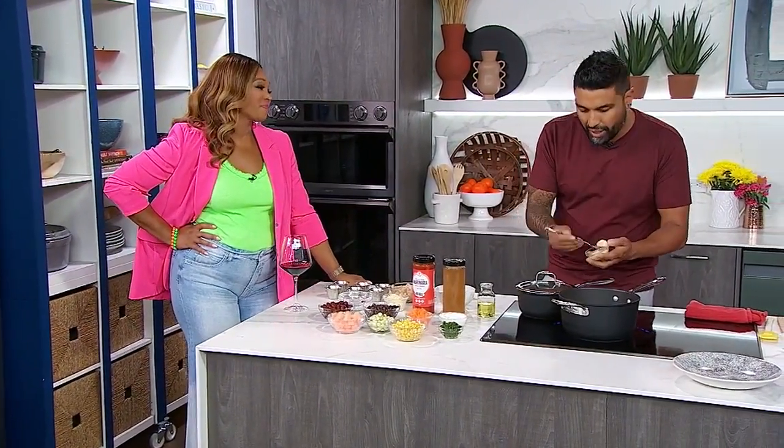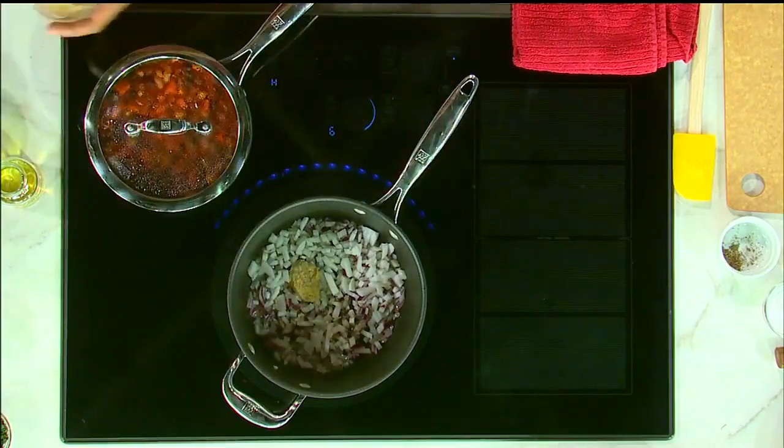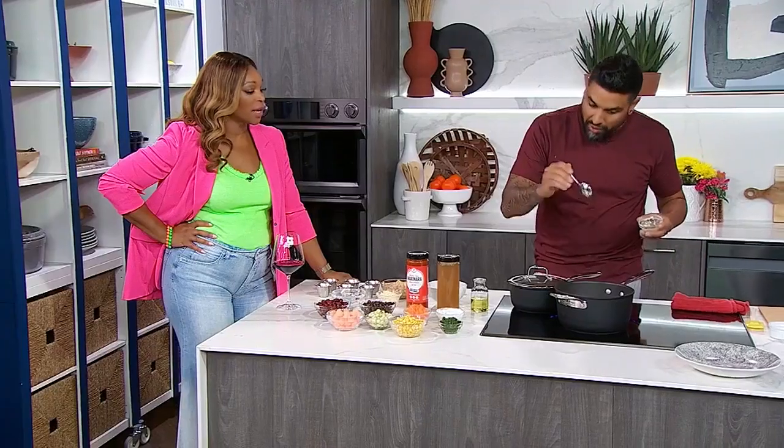These onions aren't caramelized yet, but we're going to pretend that they are. We're going to come in with a lot of garlic — a lot of garlic.